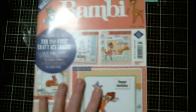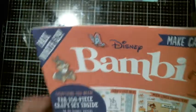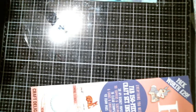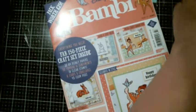We'll show the magazine in a second. I tried to find a date for you guys — all it says is Issue 27, so you can search Disney Bambi Issue 27, but I couldn't find when it came out anywhere. It was $24.99 retail and I think I paid around $15 — got about five bucks off — so I didn't think that was bad.